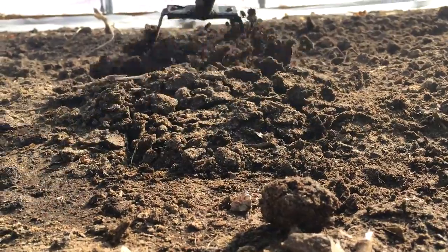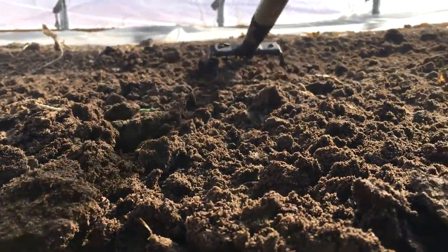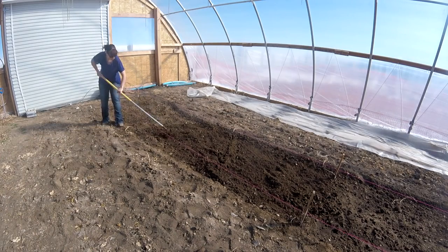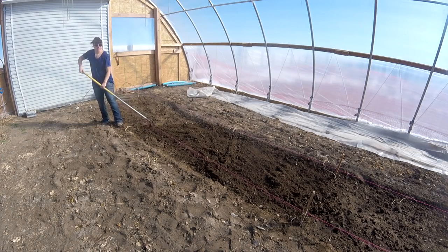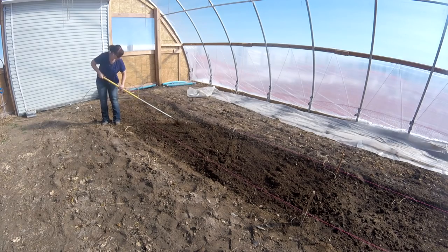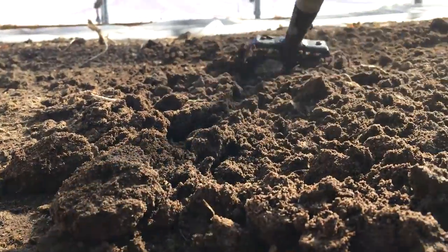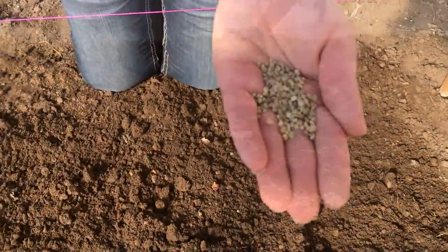Our soil is nice and damp still from when I watered last week, but I want the bed to be nice and fluffy for planting. I have my trusty stirrup hoe and I'll just run it over the spinach and radish area before I plant. If you don't have a stirrup hoe you should seriously consider getting one — they are amazing and make hoeing so much easier than a traditional hoe. It moves smoothly through the top 2 inches of soil, loosening it up.